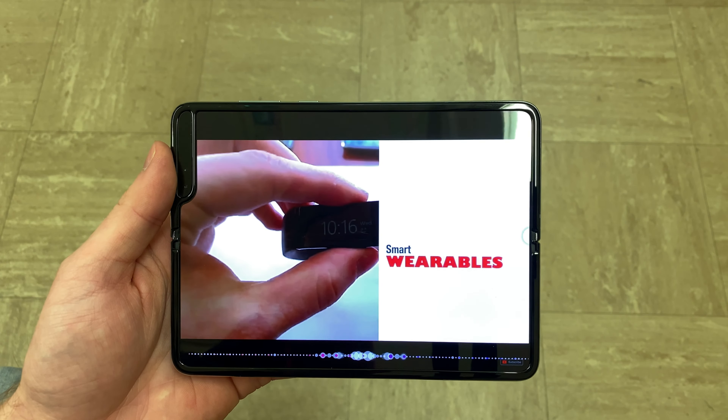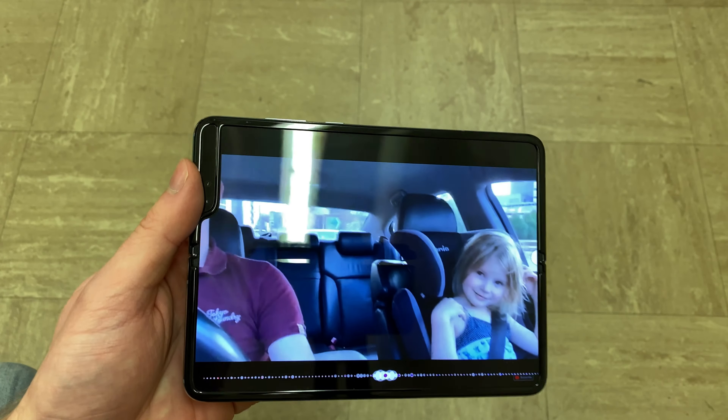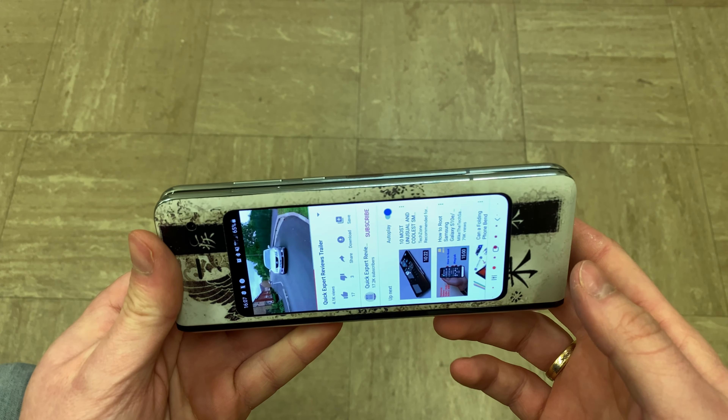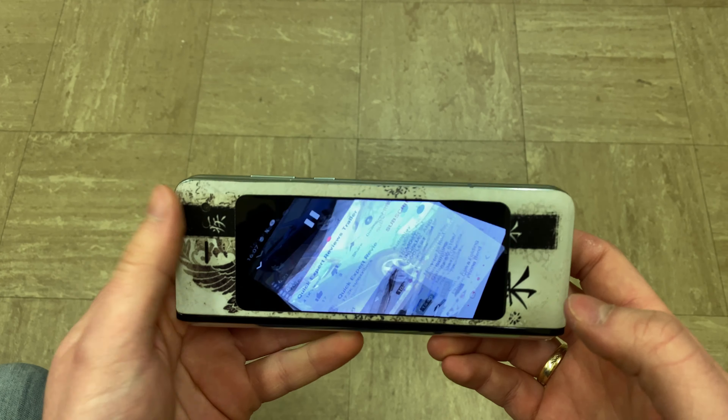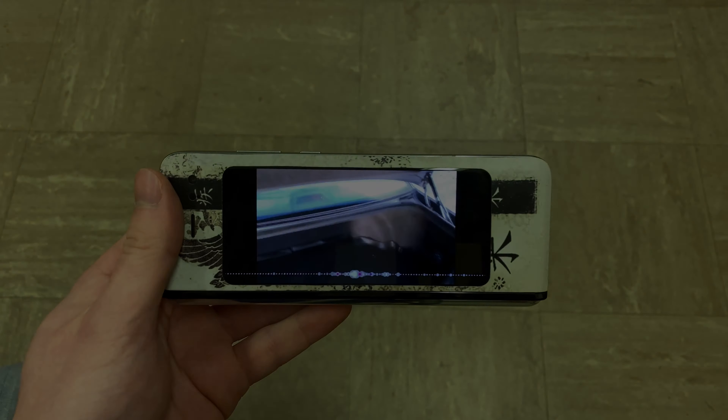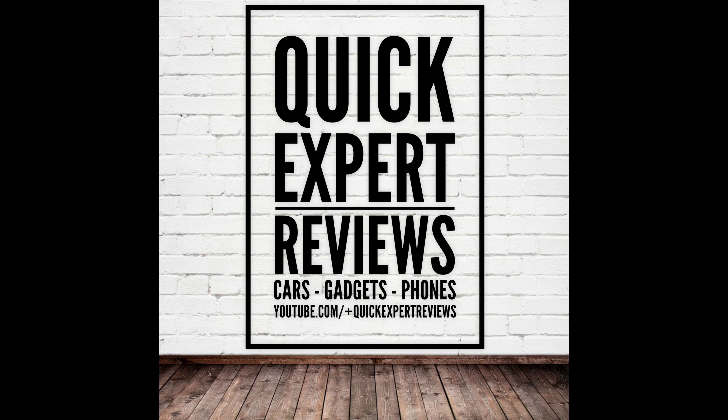Unless there is a way of doing that which I'm unaware of, it's a bit of a shame that there are black bars. But as you can see, whatever you do carries on to the smaller 4.6 inch display on the outside. So yeah, thanks for watching another episode of Quick Expert Reviews — I hope you've enjoyed that and I'll speak to you soon guys. Bye!